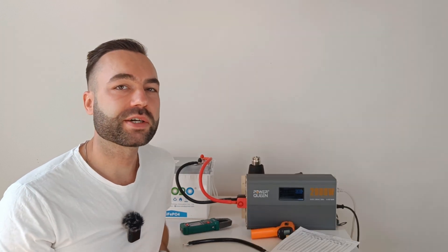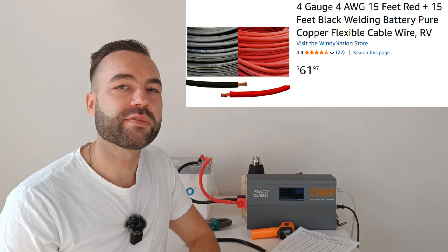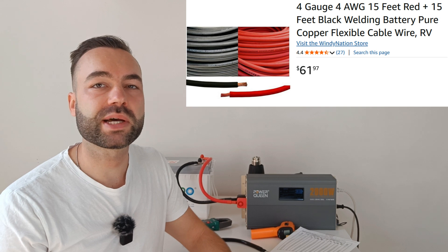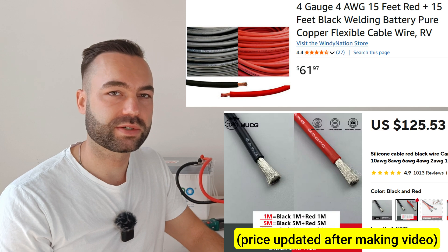Now let's compare the cost of buying cable in bulk. 15 feet of 4 gauge red and black — that's 25 mm square, 5 meters each — will cost you $62 on Amazon. On AliExpress the same cable will cost you $130, about double the price. So here's my advice: for short pre-made cables, AliExpress can make sense if you don't have access to 105 degree welding cables. But for large amounts of cable, it's better to buy locally because of the heavy weight being shipped overseas.